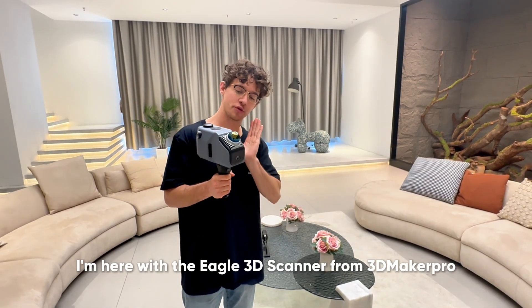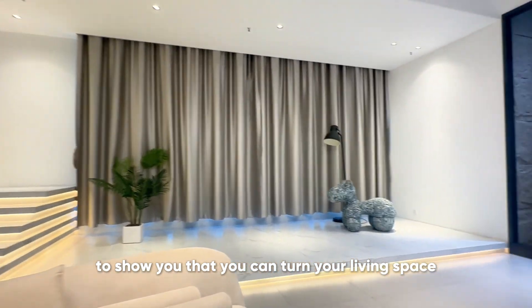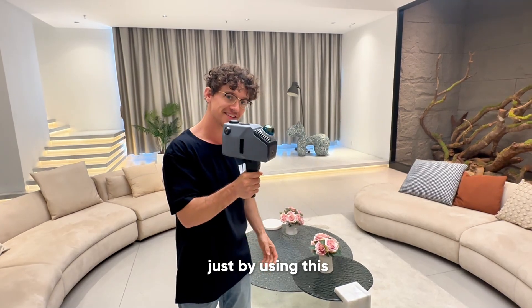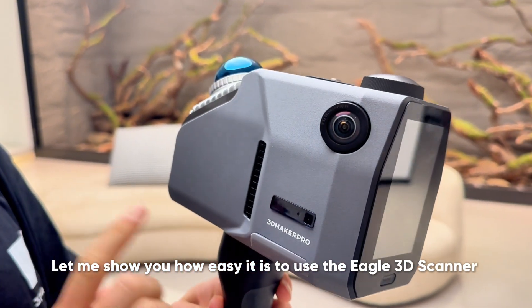Hey everyone, I'm here with the Eagle 3D Scanner from 3D Maker Pro to show you that you can turn your living space into a Christmas wonderland just by using this. Let me show you how easy it is to use the Eagle 3D Scanner.